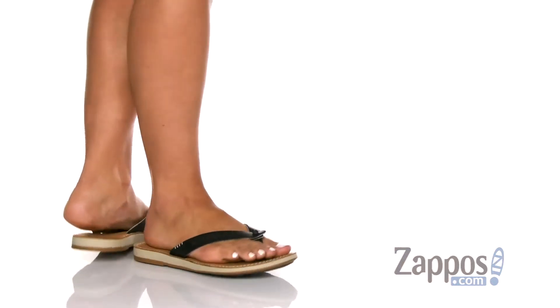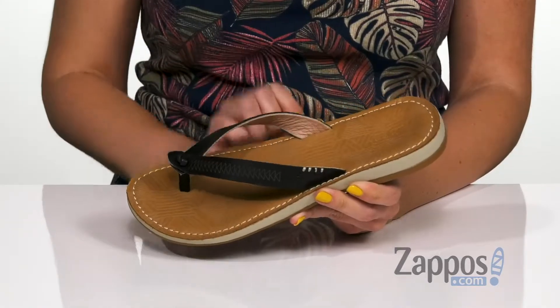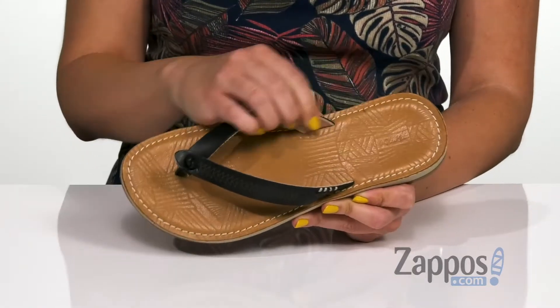These sandals have a cute rustic look to them. They're made of a premium full grain leather upper. I really like the little stitching details at the side, and it's got a cool knotted design here at the toe post. They're easy to slip on.